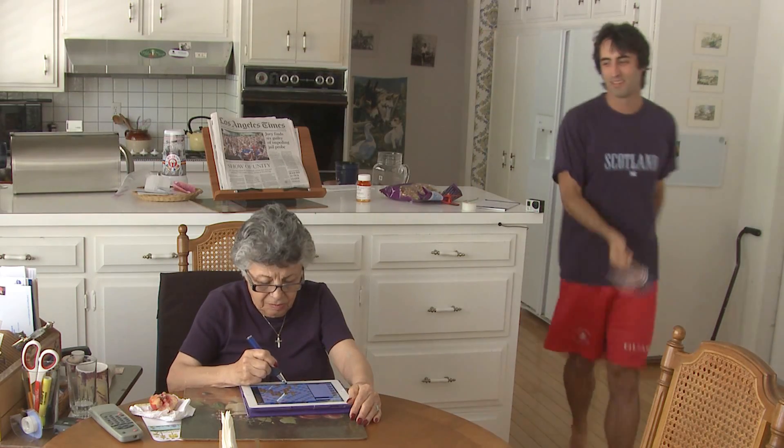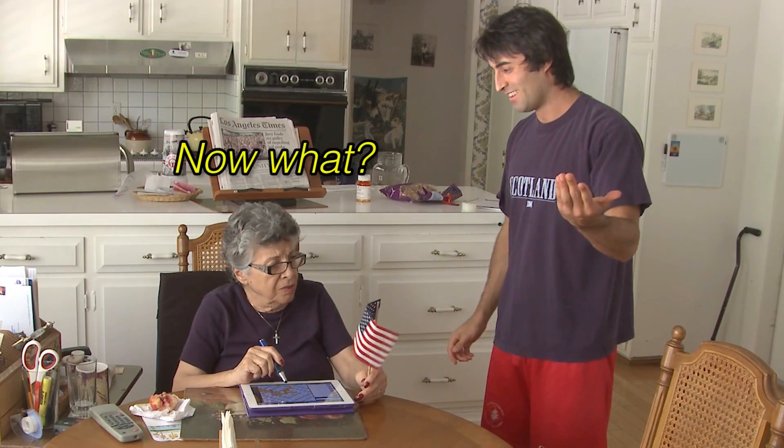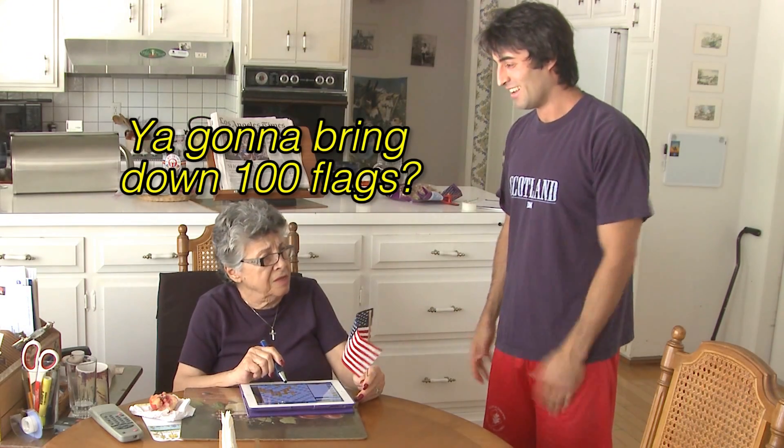Happy 4th of July, Grandma Rose. Happy 4th of July. Thank you — now let me bring down a hundred flags.